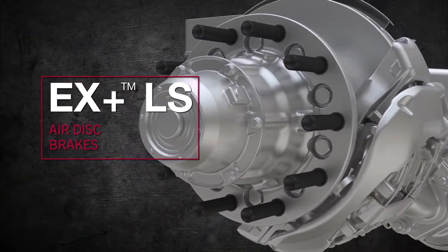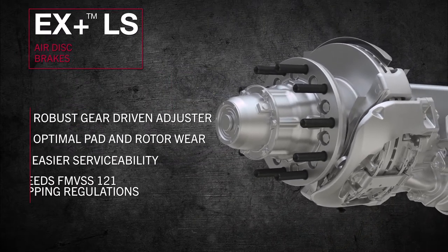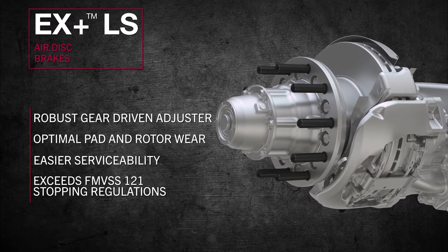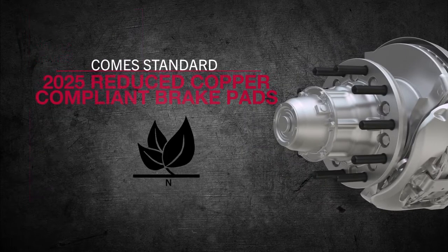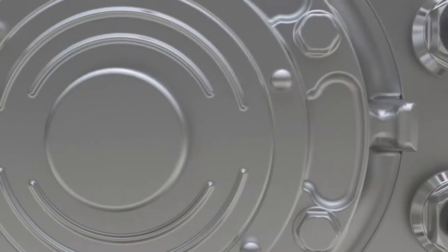Meritor's lightweight EX Plus LS air disc brakes feature a robust gear-driven adjuster for optimal pad and rotor wear, easier serviceability, and superior fade-free stopping power that exceeds federal reduced stopping distance regulations, and comes standard with 2025 reduced copper-compliant brake pads.